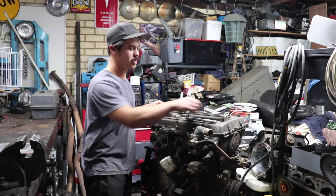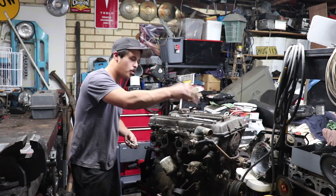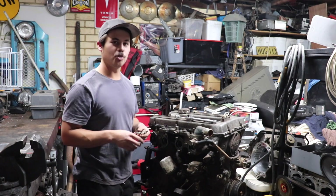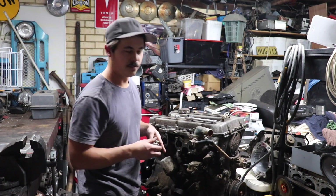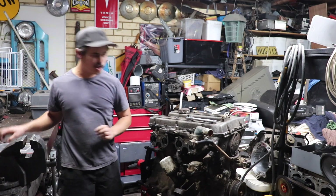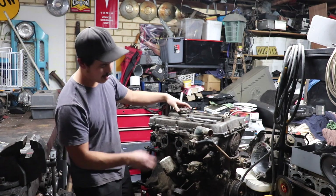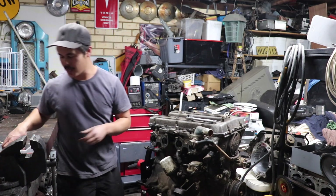I'll start off by saying I've already pulled the spark plugs out of it and taken a peek down all of the cylinders, and there's no chunks of metal or anything. So I'm fairly certain that at least the most important part of the engine — the cylinder head — hasn't been damaged by a dropped valve or foreign object, which would suck because the cylinder head and the carbies are the most important part of this entire engine. From what I can gather, everything below is practically just a standard 18R.